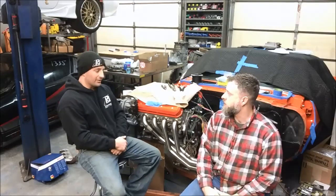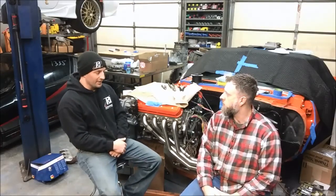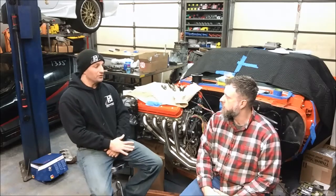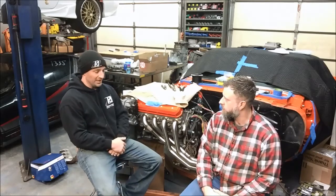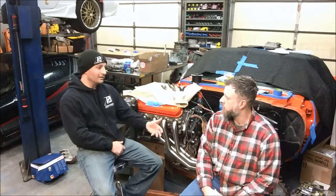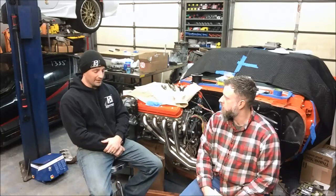The big characteristic change on the electronic side for these is the computers. In 1997, when the LS1 came out in the Corvette, that had its own controller. In 1998 it came out in the F-body, and that had a new controller. Both these controllers are what we call red and blue PCM. If you look at the harness that hooks up to it, it would have a red PCM connector — a powertrain control module connector — and a blue PCM connector.